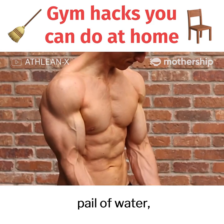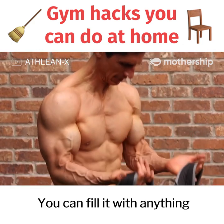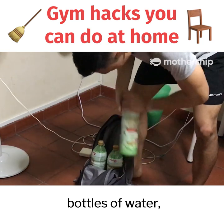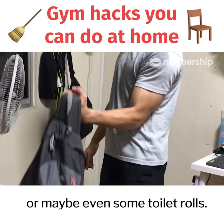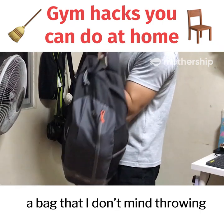If you don't want to make such a mess with the pail of water, you can also try bicep curls with a heavy backpack instead. You can fill it with anything that's heavy — be it books, bottles of water, or maybe even some toilet rolls. This one is not bad, but personally I would use a bag that I don't mind throwing away after the CB.